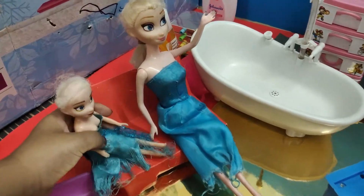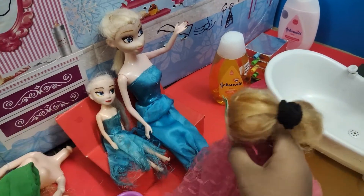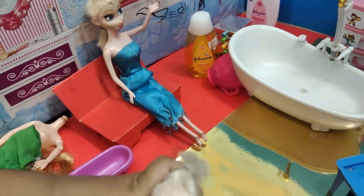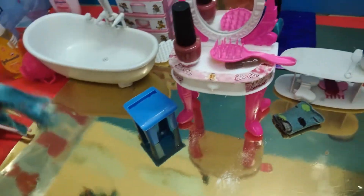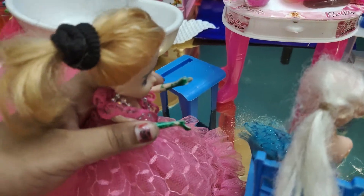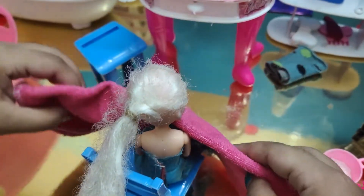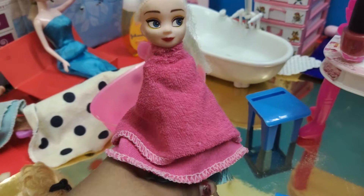Yeah, Elsa! Mommy, I want to cut my hair! Okay, let me go and tell Barbie. Barbie, Elsa wants to cut her hair. Okay, let me get the scissors! Should I sit over there, Barbie? Yes, you should sit over there. This is my first time cutting my hair!